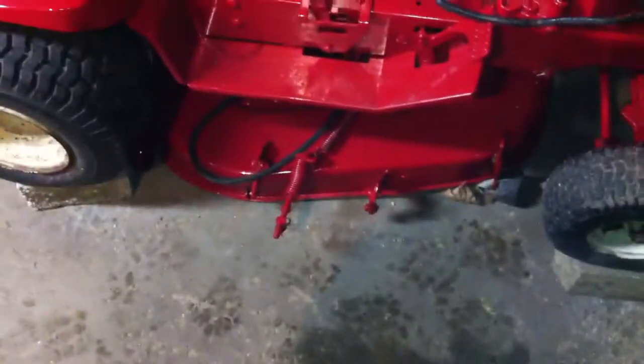The 32 inch deck is perfect. All solid. Good spindles. Good bearings.